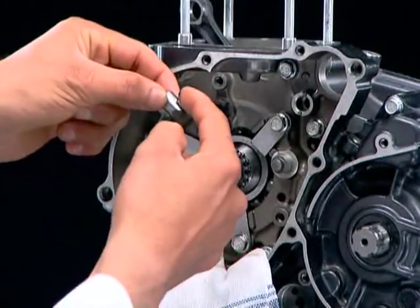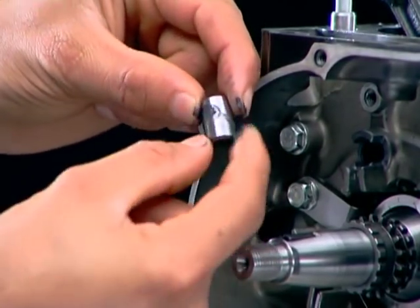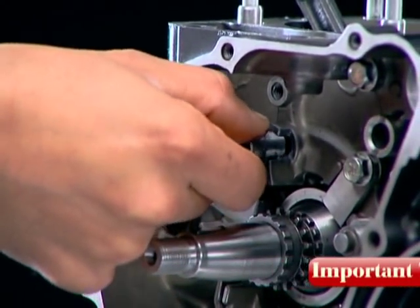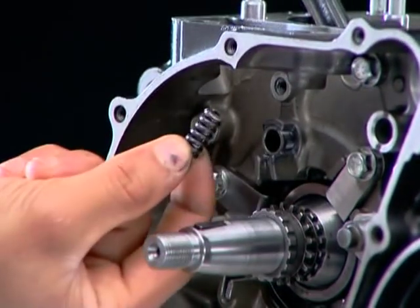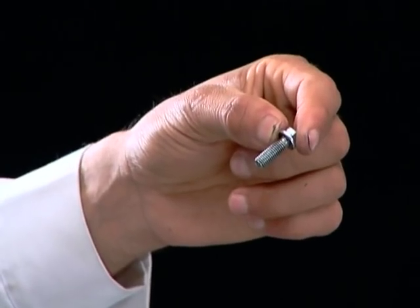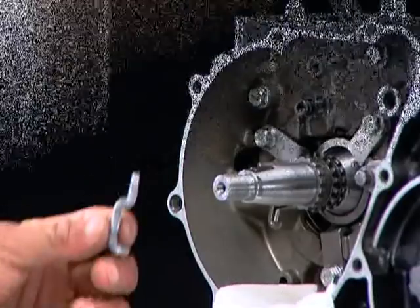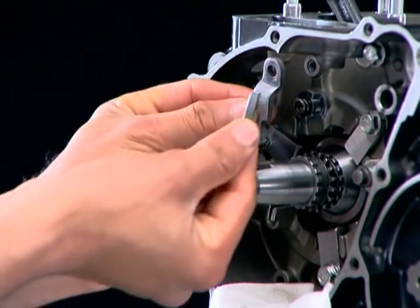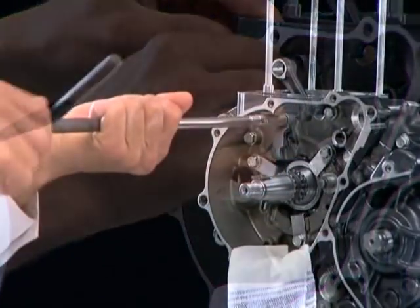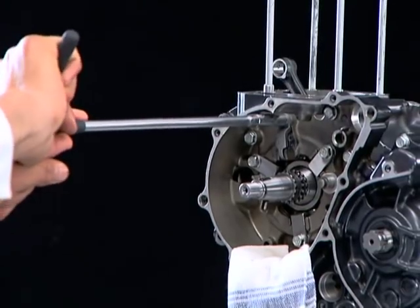Apply moly oil to the plunger bearing push rod surface and install in the crankcase. Moly oil is a mixture of molybdenum disulfide grease and engine oil in a ratio of one to one. Install the spring. Apply thread locking agent TB1322 on the bearing push plate bolt threads. Install the push plate and tighten the bolt.